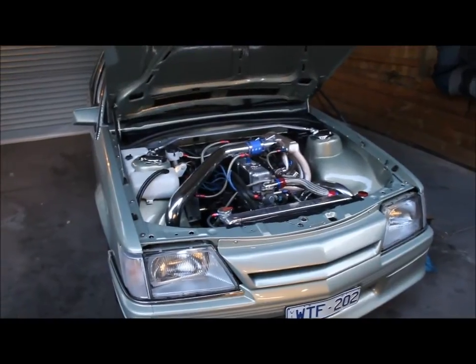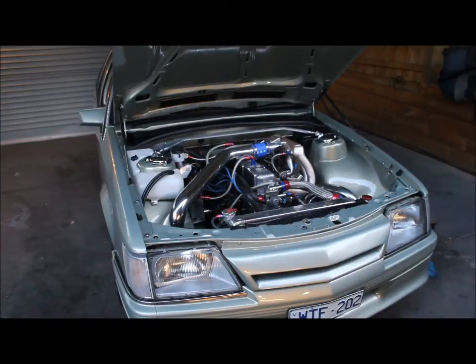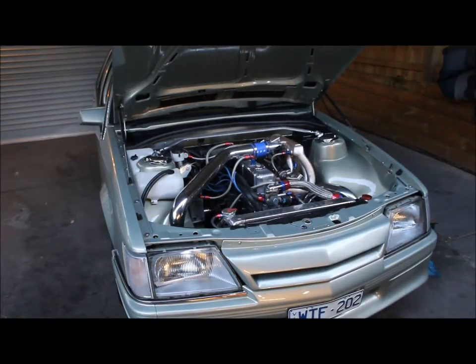I've put a Toyota Supra R154 gearbox in it because I kept destroying the W series boxes, so hopefully this one holds together a bit better. I had to get a custom bell housing made and had that done by the Rod Shop. Wasn't too impressed with their work to be honest — a lot of things didn't line up, not a lot of forethought gone into the design. Particularly when I first started the motor, their clutch inspection cover was grinding on the flywheel, which made a rather awful noise.